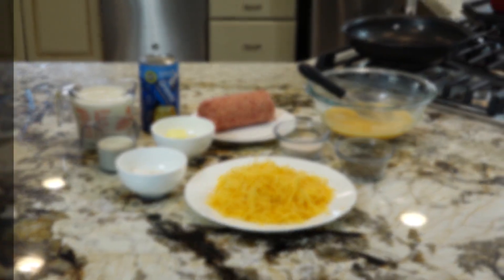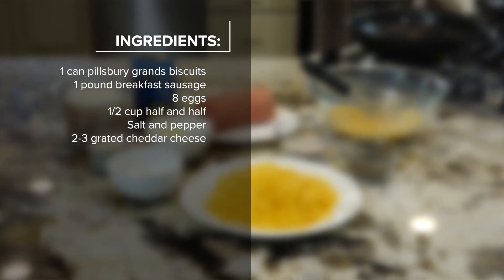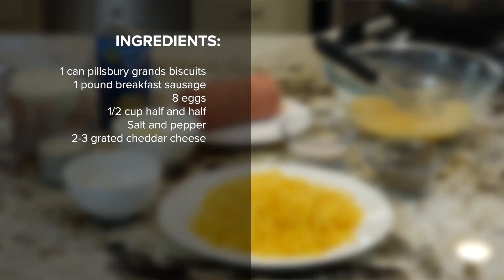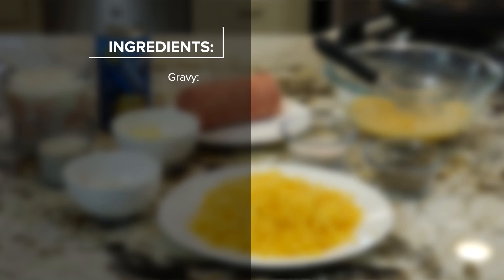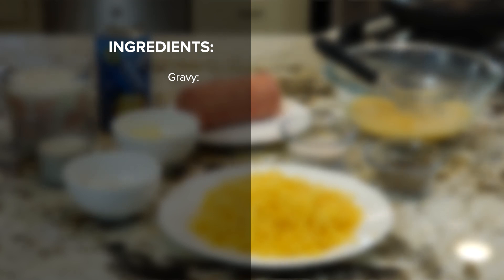Biscuits and gravy casserole ingredients: one can Pillsbury Grands biscuits cut in quarters, one pound breakfast sausage, eight eggs, a half a cup of half and half, salt and pepper to taste, two to three cups grated cheddar cheese. For the gravy: four tablespoons butter, four tablespoons flour, two to three cups milk for your desired consistency, salt and pepper to taste. Bake at 350 degrees for 30 minutes or until eggs are fully cooked.